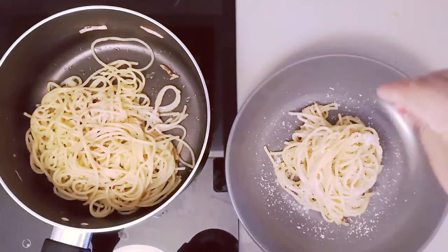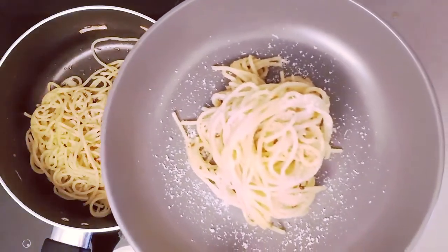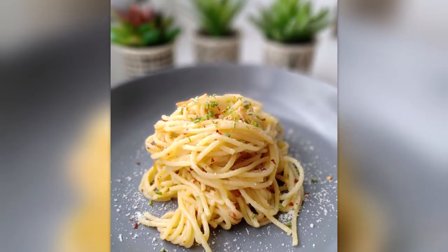So for more such amazing one pot dishes, please subscribe, do like my videos, comment below, and stay tuned. Thank you, see you all guys.